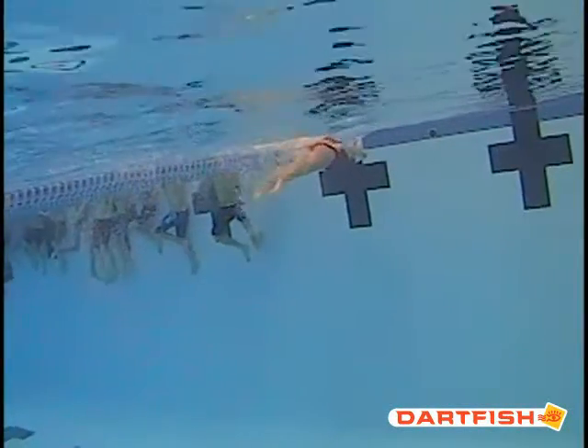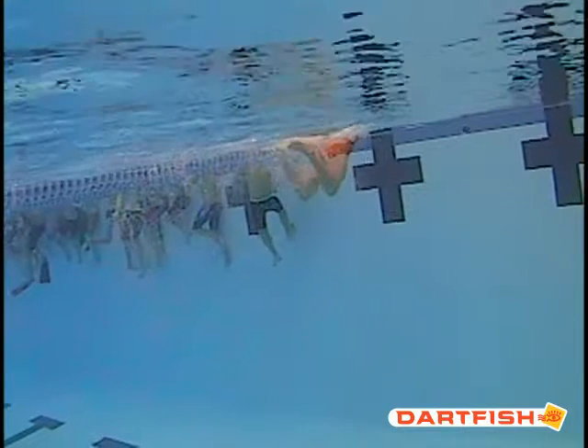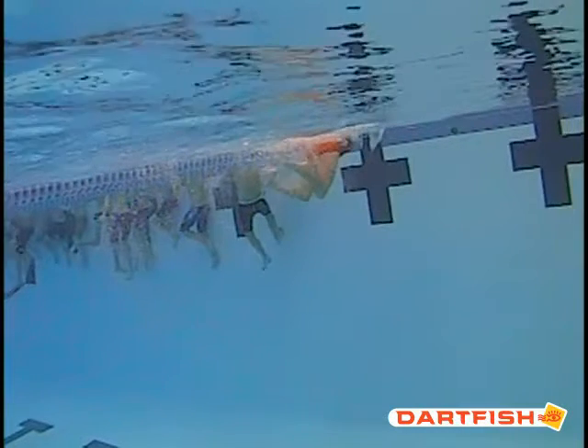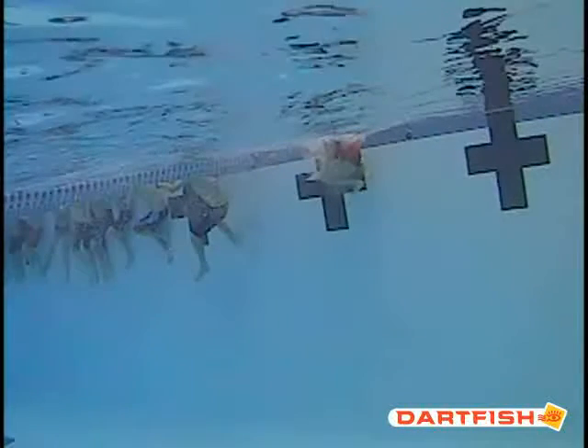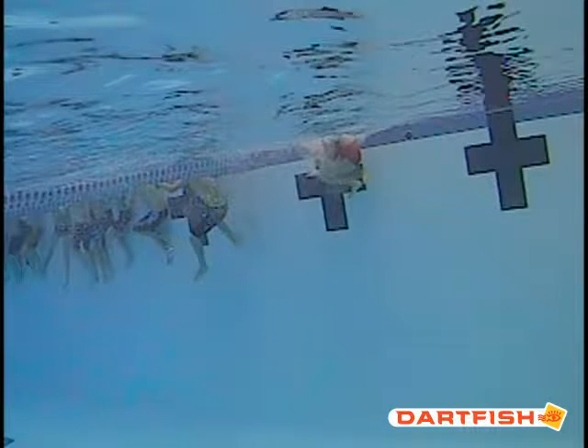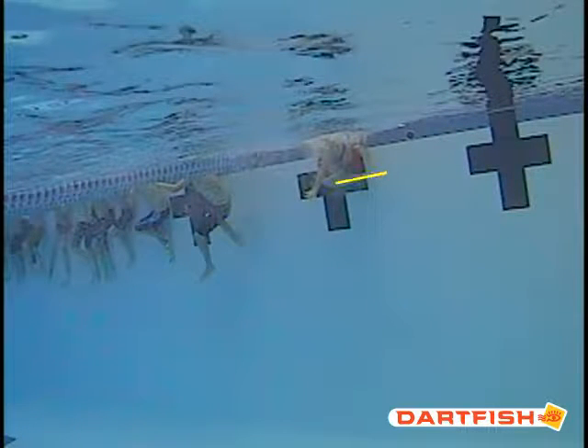Going into that turn, it looks like you took a breath on that last stroke into the wall — you can see how your head is above the water. Make sure you don't take that last stroke into the wall with a breath. Good job of stacking those feet together right here — you've got your feet almost on top of each other, that's excellent. But you can see how you turn your legs out to the side. We've been talking about making sure we bring those legs straight into the wall, so when you're hitting that wall, your feet and your knees should be pointed up and down, not side to side.